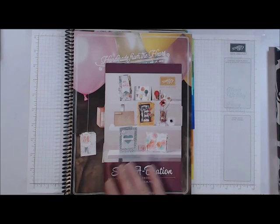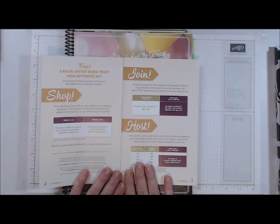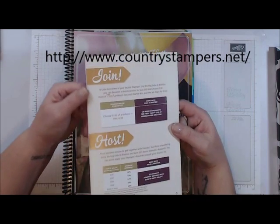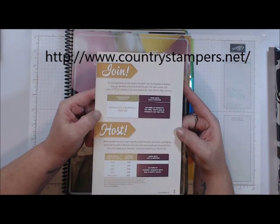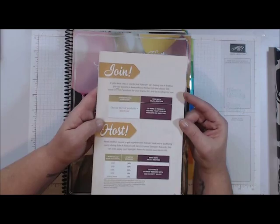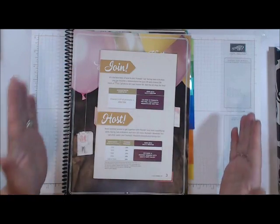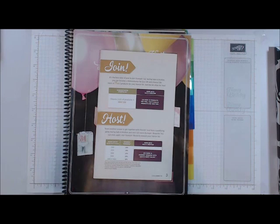If you received a catalog from me or any other demonstrator, when you open it up you'll see some information on the first two pages — it covers when the Celebration is running and the limited items. You can join Stampin' Up anytime, but right now during the Celebration time is an awesome time to sign up. I would love to have you join my team — you can do it as a hobbyist just for the discount. When you first start out, you get a 20% discount on everything you order under your demonstrator number.